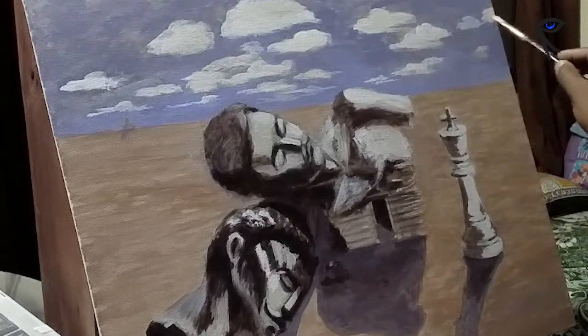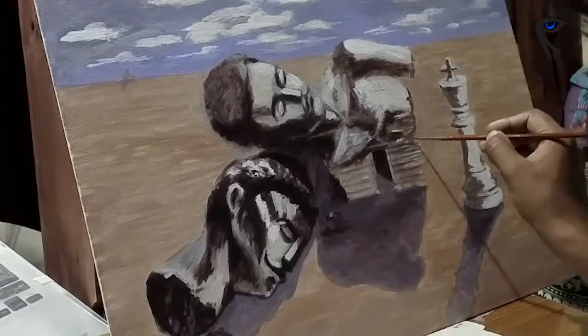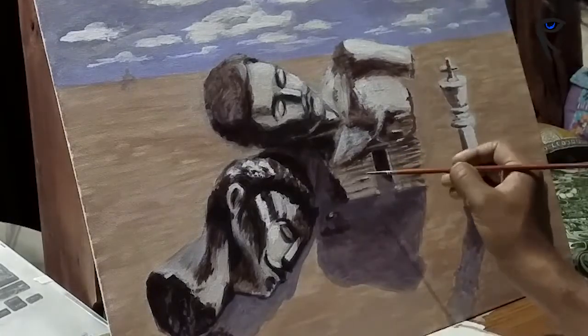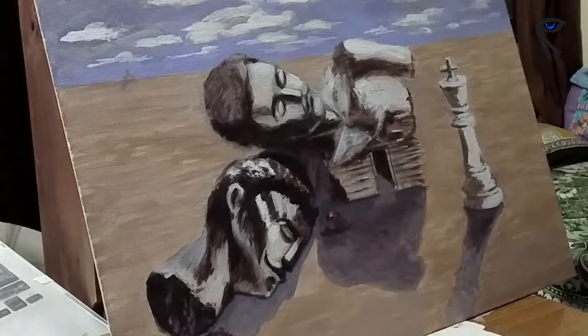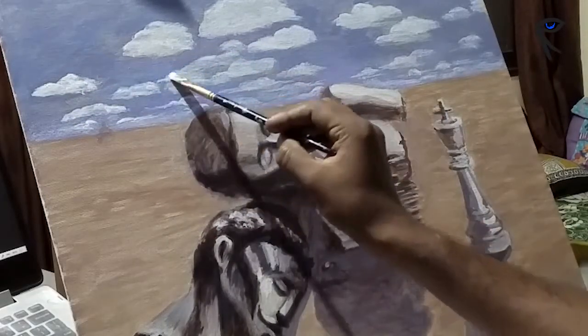Now I'm satisfied with the blocking and composition. I like the way the painting is evolving from my dream. I will add final details — some touches of dark and light here and there so the form will be clear. I'll add the highlights to the clouds and define their form.